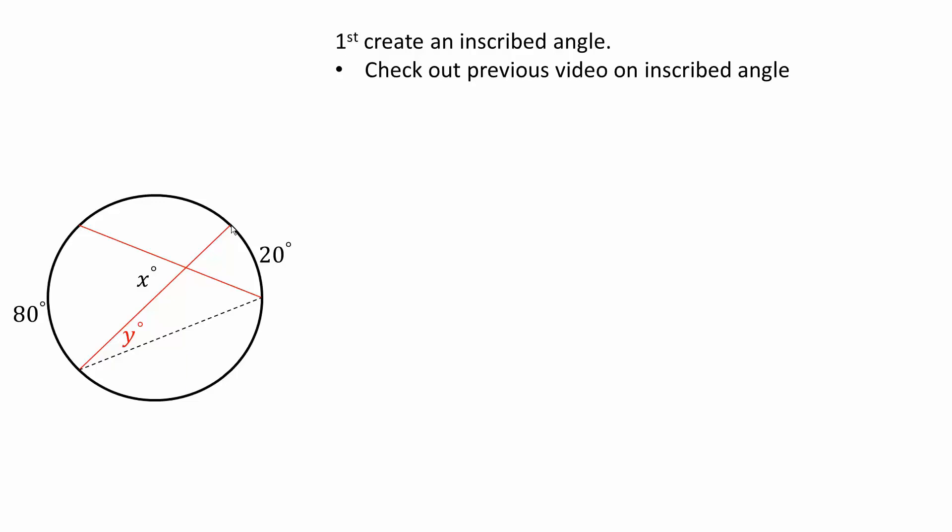So if I go from this point all the way to this point of the circle, and from this point of the circle all the way to this point of the circle, then I would have an inscribed angle. If this arc right here is 20 degrees, I know by inscribed angle that y would equal 10 degrees.